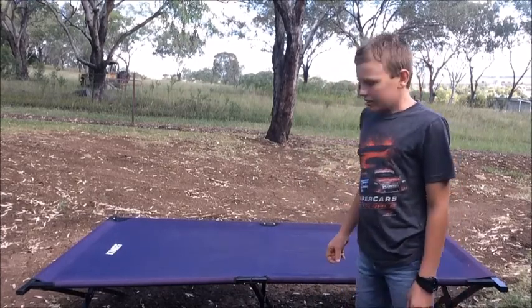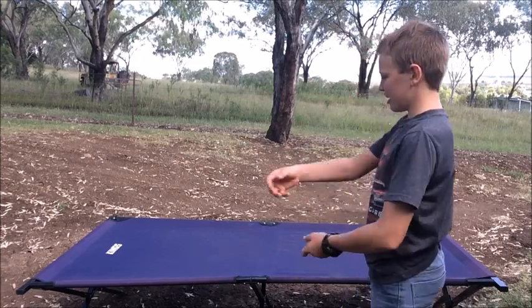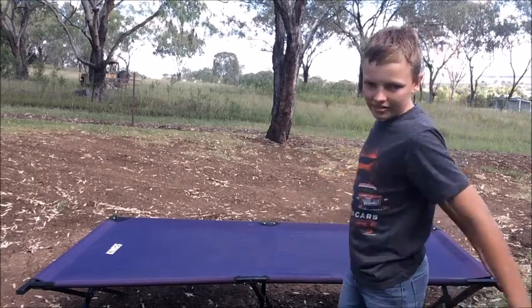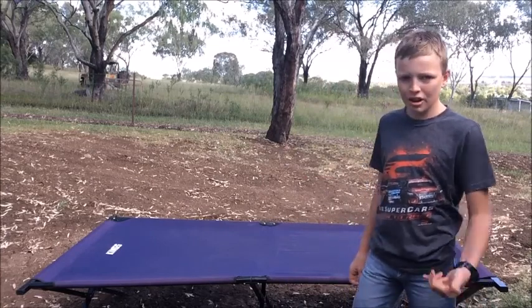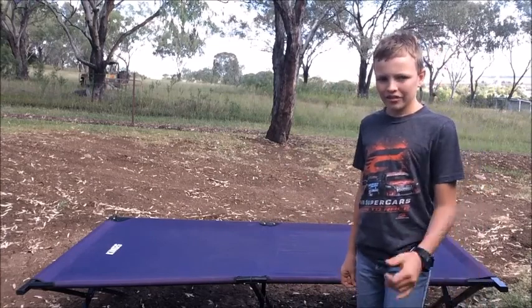To pack up, just set up in reverse — take your bars out, fold it up, just as easy. Thanks for watching this video, please like and subscribe. I hope you enjoyed. See you in the next video, bye!